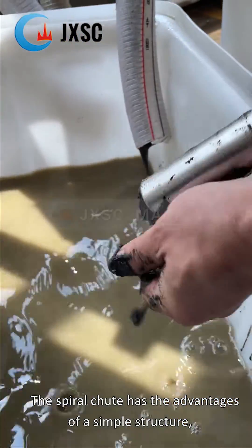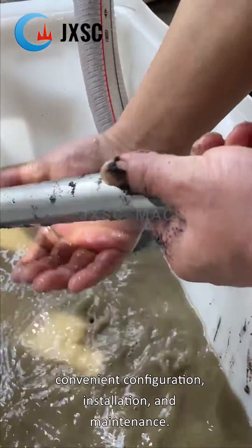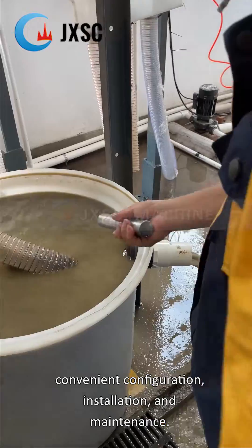The spiral chute has the advantages of a simple structure, no moving parts, easy manufacture, lightweight, convenient configuration, installation, and maintenance.